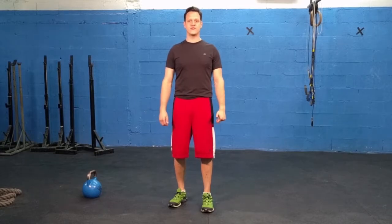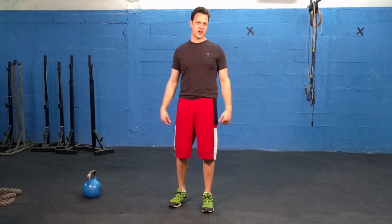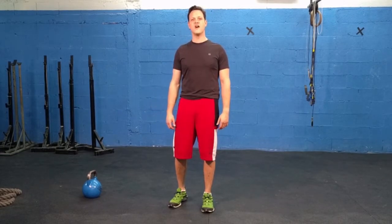Hi everyone, Manaka Rota here with you once again from Human Vortex Training, your certified and experienced strength and conditioning coach for cycling performance. We're here today to talk about rotary stability and rotary strength for power on the bike.